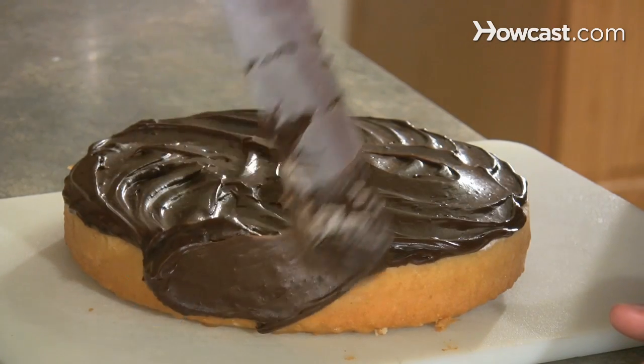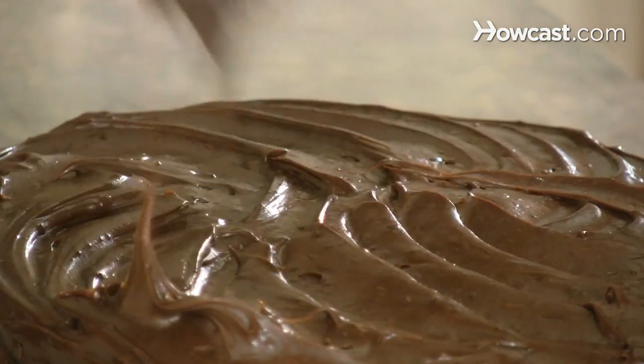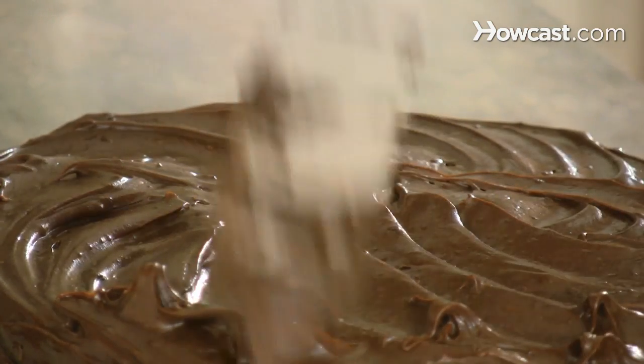Step 4. Frost the 8-inch cake with chocolate frosting to create your burger patty. Tap the sides and top of the cake with a spatula to give it a rough, burger-like appearance.